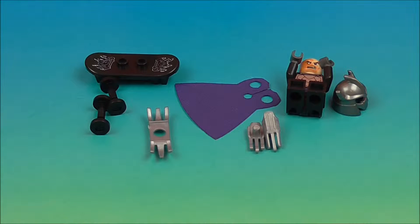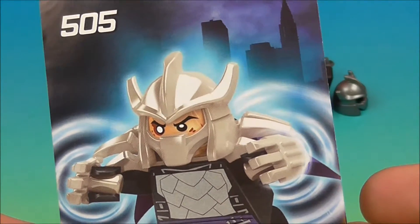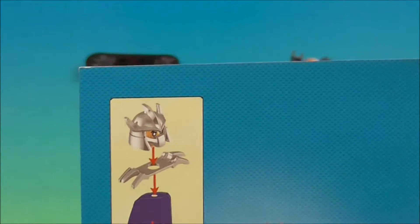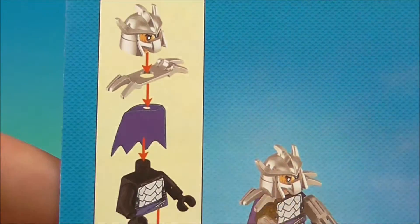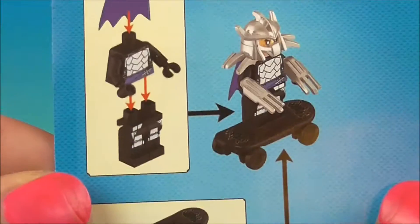That is our Shredder — can't have a good guy without a bad guy. So there are the little pieces that he came with. He's already built together but we'll be able to put his cape and his shoulder pads on, so he'll probably have to pop his head off. Let's take a look at how he goes together. We'll take his head off and we're going to put the shoulder pads on top of the cape, on top of the shoulders. Alright, let's get him put together.